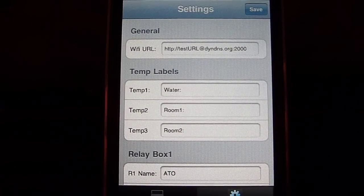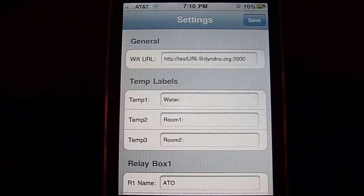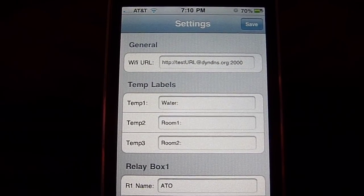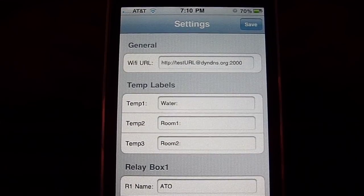It's pretty simple. It only needs one piece of information: a Wi-Fi URL. This points to the URL of your Wi-Fi adapter — your ReefAngel Wi-Fi adapter.